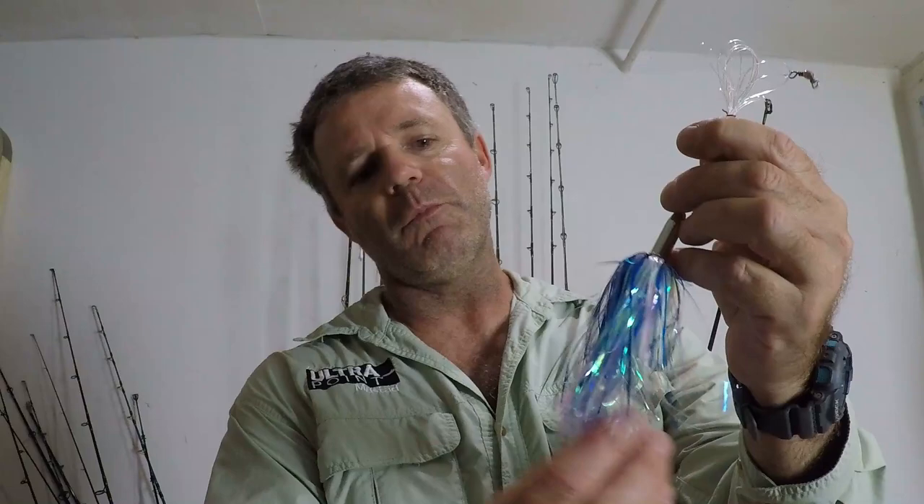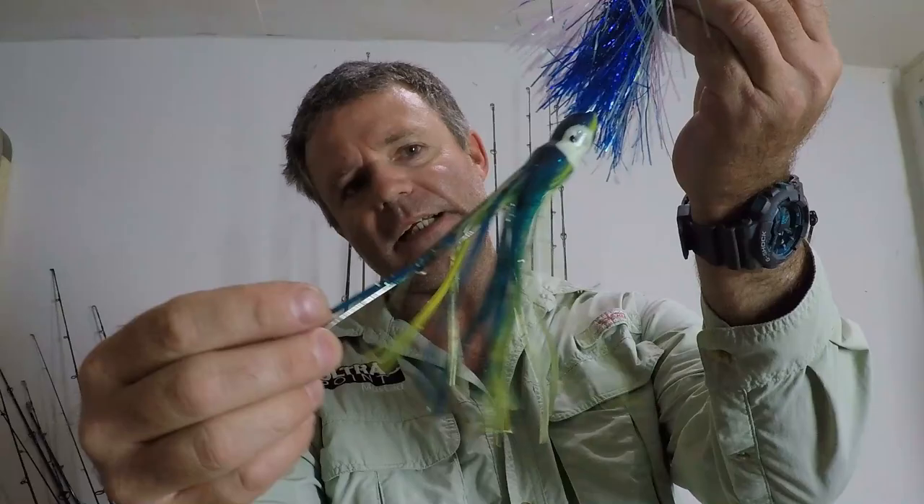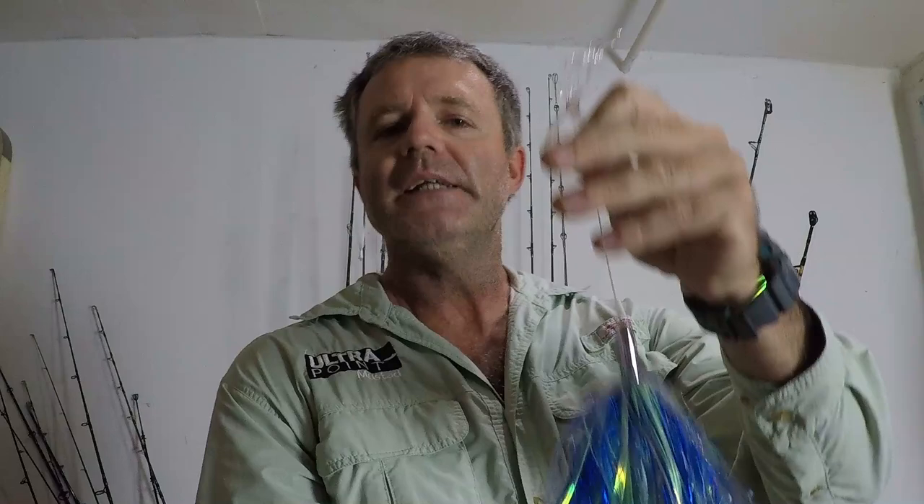The next lure is one of my all-time favorites: the Billy Bait Mini Turbo Slammer in the color pearl blue. This is a four-and-a-half inch lure hooked up with a double 5-0 hook setup on 40 pound monofilament leader. This lure catches everything, but it especially slays the mahi. I can also turn it into a compound lure by adding a 6-inch trolling squid behind it, giving it a larger profile — the bigger, hungrier fish will go after this. Don't be afraid to get creative and think outside of the box; you don't have to use a lure exactly as it comes from the factory.